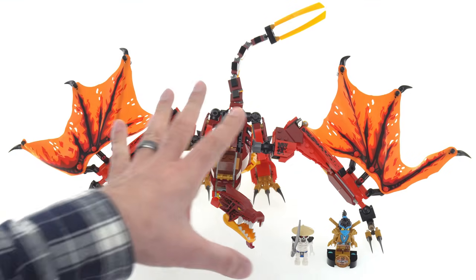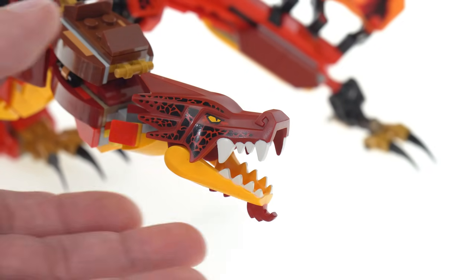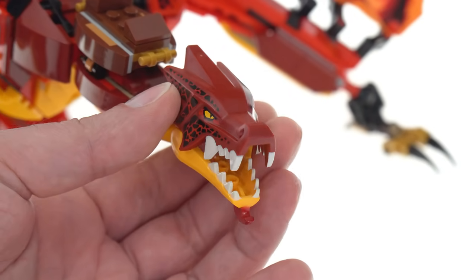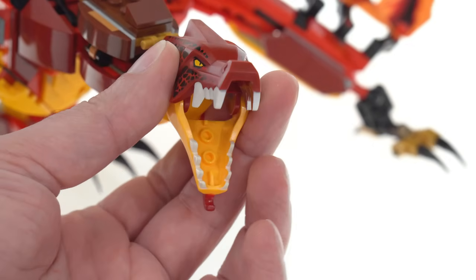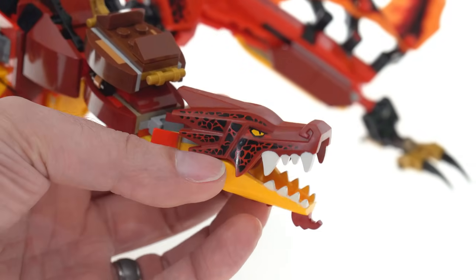The set comes with just the dragon and four minifigures, no side builds. The dragon's head is a modernized version of the original style, so you've got two pieces that are specialized molded pieces. It's kind of a nice throwback.